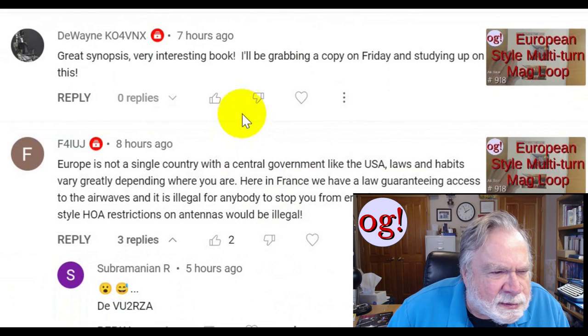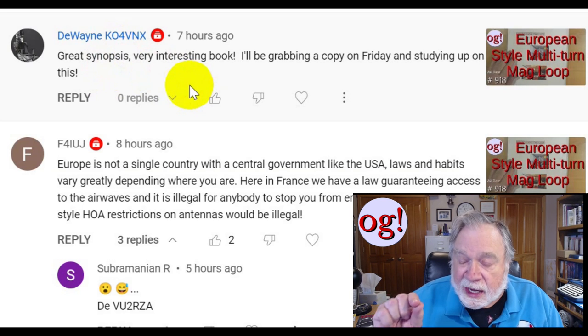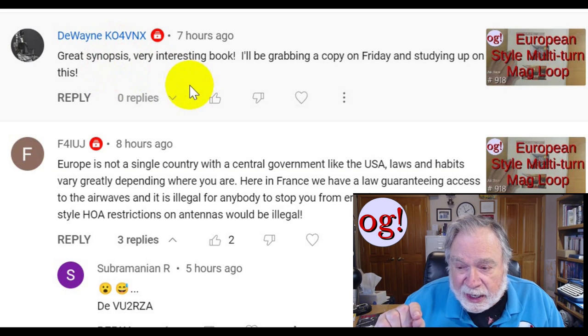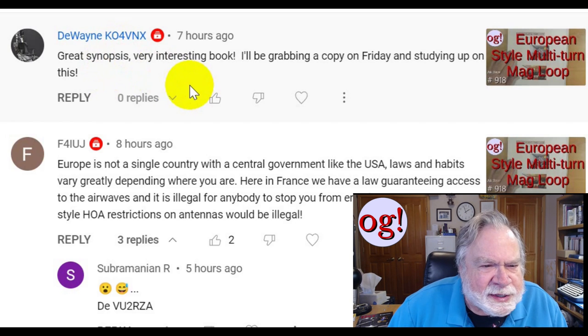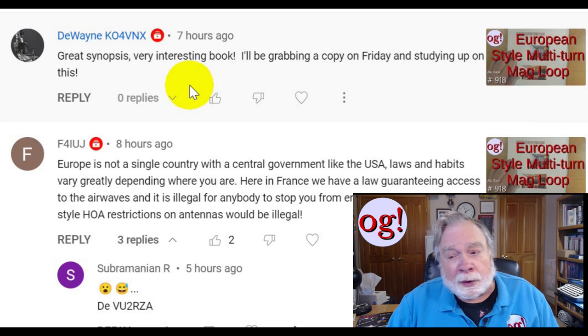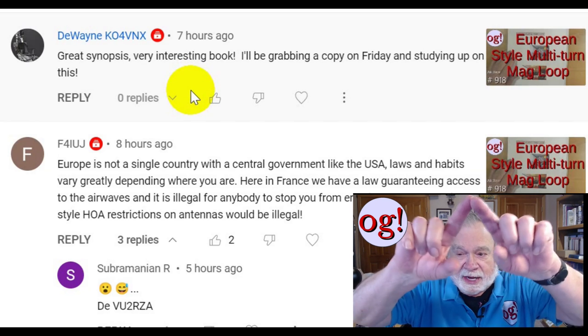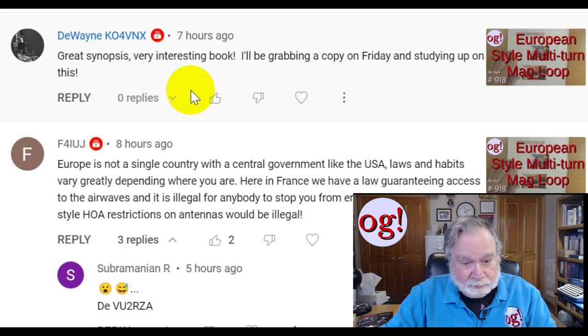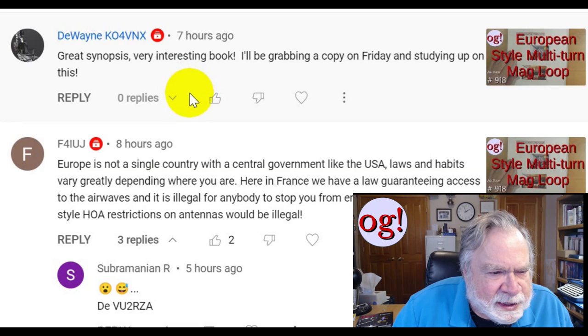Duane, K04VNX, this is on the European loop: 'Great synopsis, very interesting book.' Note that it's $9.99 on Amazon — it's a very thin book. You're not getting Moby Dick; you're getting something pretty thin and to the point. He'll be grabbing a copy on Friday. The Europeans are much more into mag loops than we are, and they don't just make the classic single turn with a little feeder. They get multiple turns and do fairly exotic things.